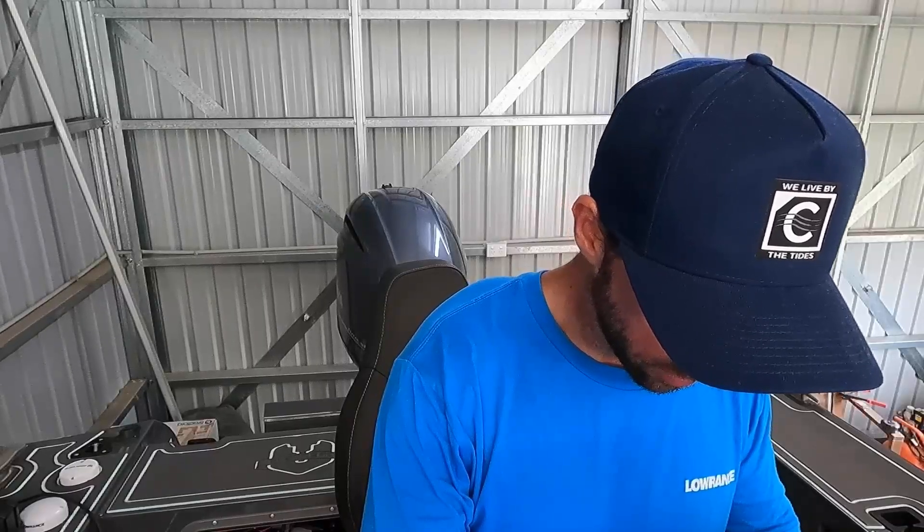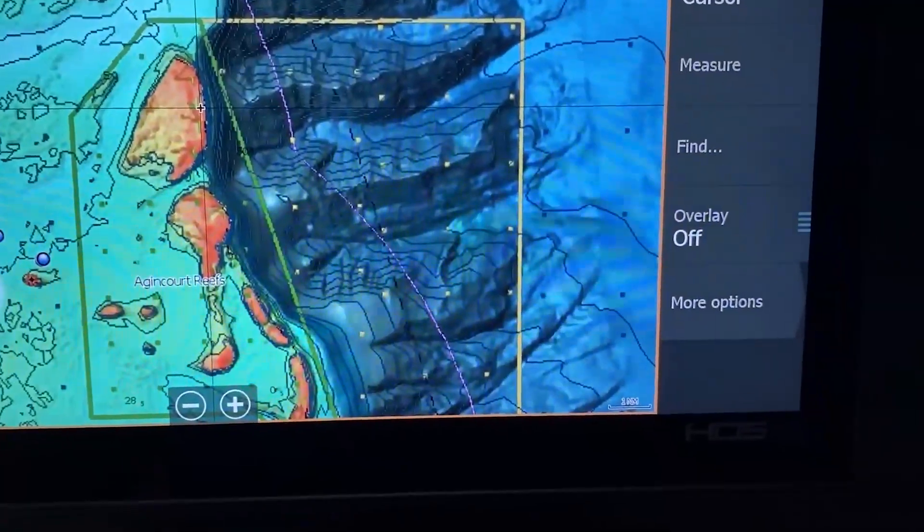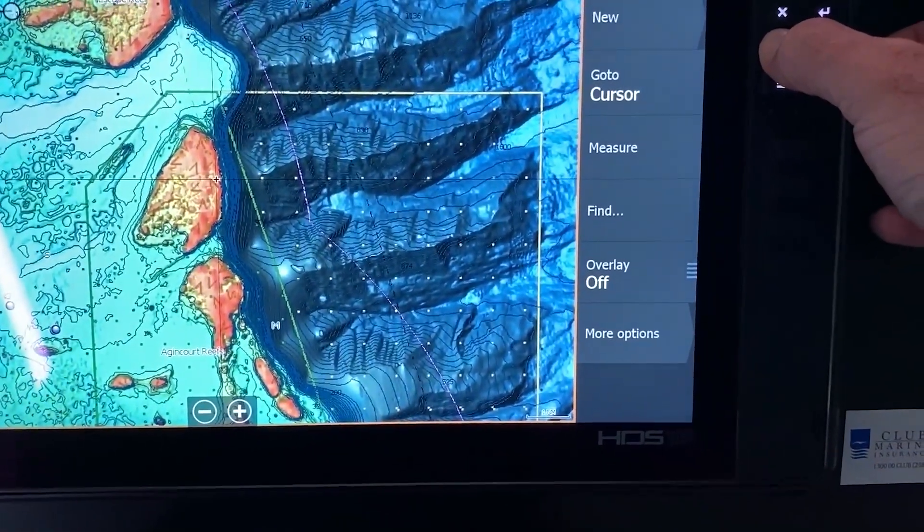That's a little bit about C-map Reveal — hopefully you get something out of that one. It's definitely a very handy bit of equipment to help you out while you're out on the water.